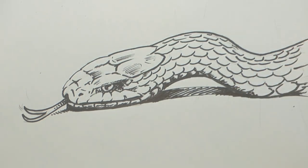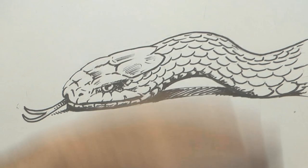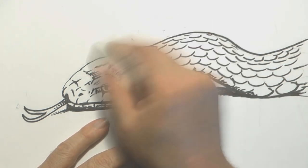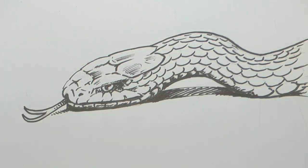And there you go — there's our snake illustration. A nice black and white illustration, probably ready for a bit of watercolour. Or you could go over it in pencil and shade it, or use coloured pencils. There are all different ways of getting colour — you can scan it and put it in a computer. I hope that wasn't too hard.